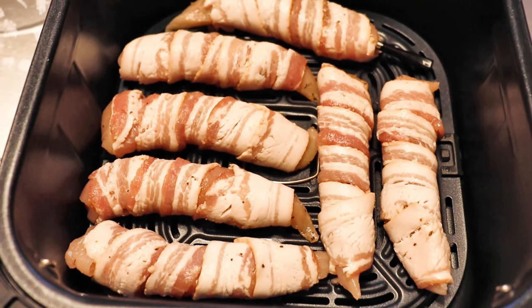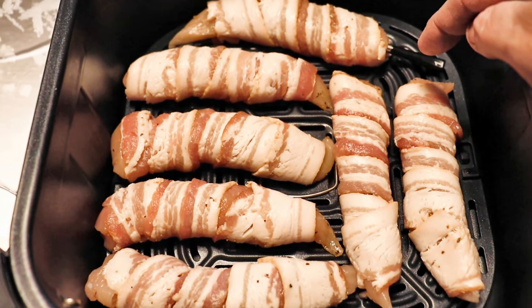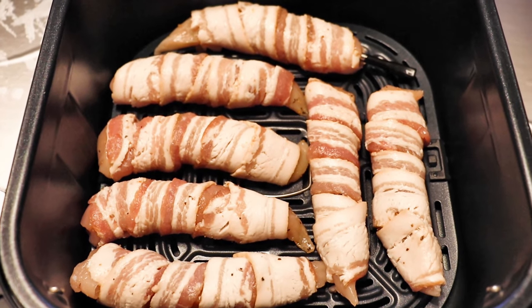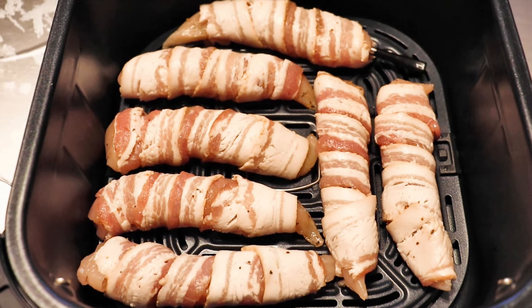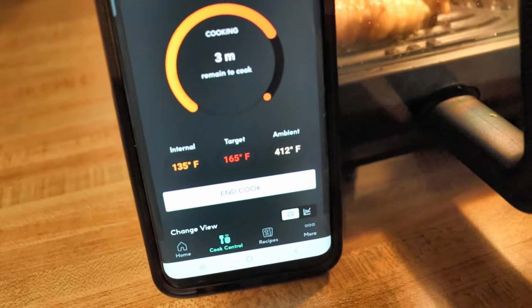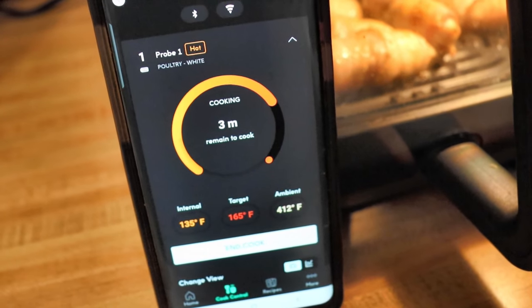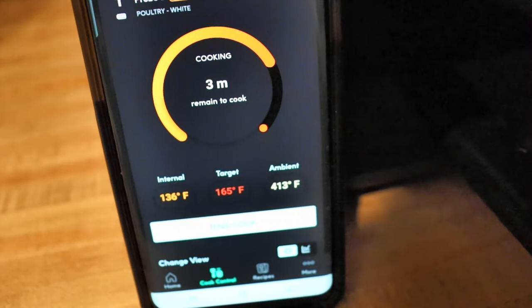Today I'm trying out one more recipe with the wireless thermometer. As you can see, I've got it inserted into a chicken tender. We're going to do some bacon-wrapped chicken tenders in the air fryer — we want these to come up to about 165 so we know they're done. The tenders are in there cooking. It's saying it's about halfway done, showing the temperature of the cooker and the temperature of the chicken. Now I'm going to flip them and finish them off.